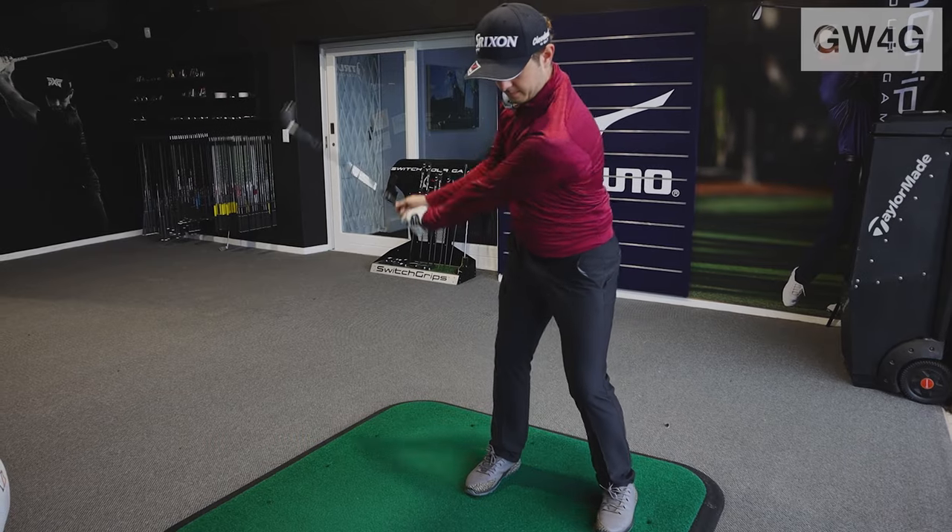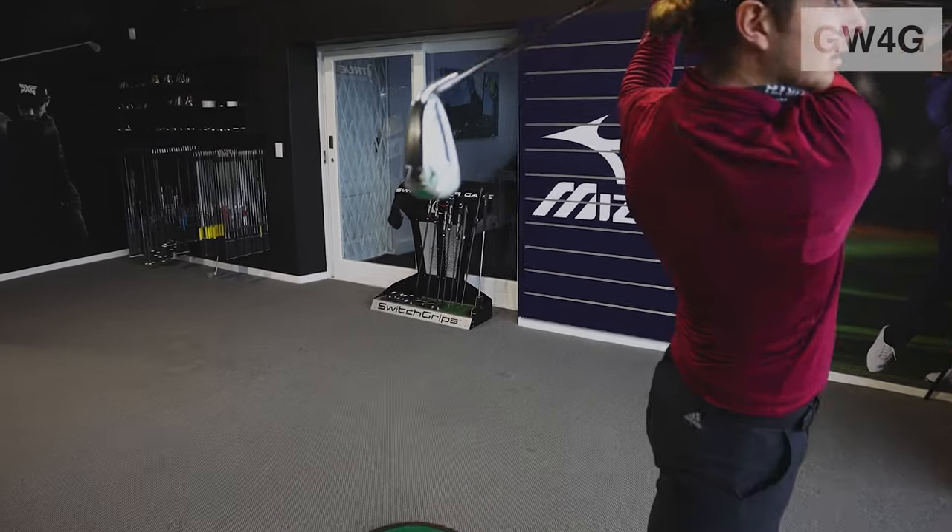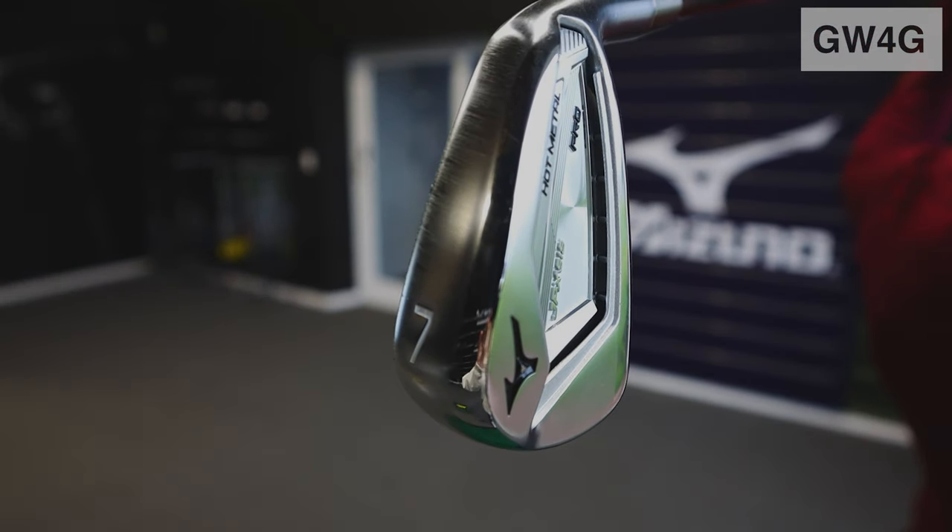Thanks so much for the fitting, I really appreciate it. I ended up going with the Mizuno JPX Hot Metal Pros, and it was with the KBS 130 gram extra stiff shaft. So I definitely recommend going for a fitting — I never thought I'd walk out with an extra stiff shaft, and I learnt a lot, especially in terms of the grips and everything as well. It's been a really cool experience.